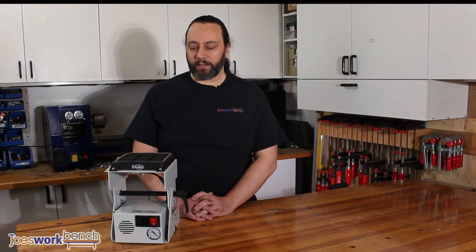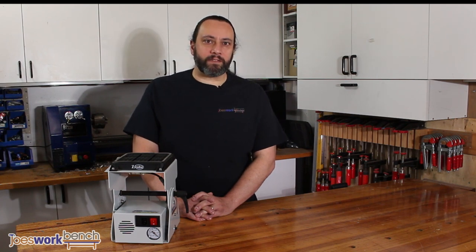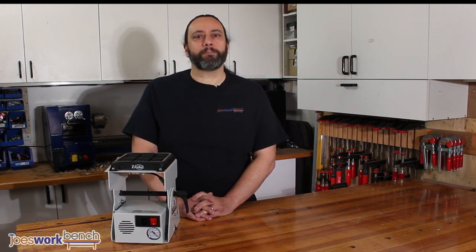Hi! Thanks for checking out this video. I was lucky enough to have been given this Virtuex vacuum clamp by the awesome guys at Virtuex Australia and Beyond Tools. And since there's not much information about it online, I thought I'd give you a rundown of some of its main features and a demo of it in use. Let's check it out.